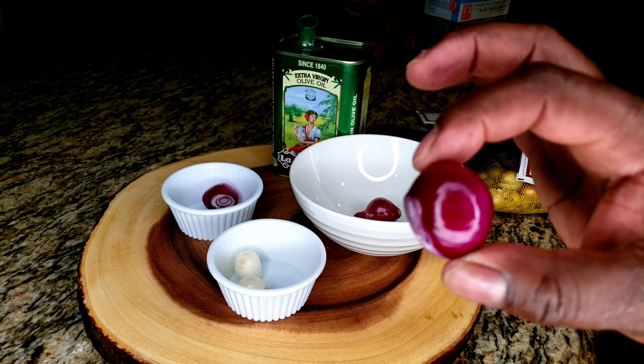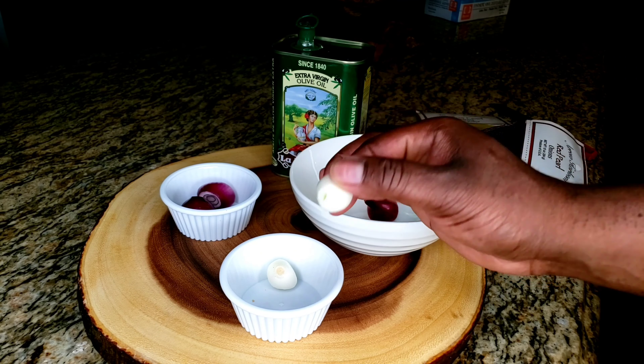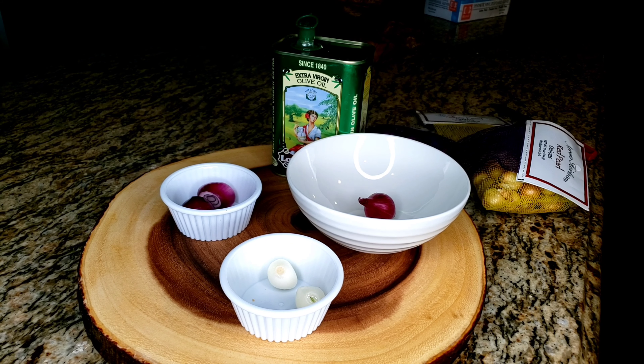It's a side dish, very delicious. You can put it on your steaks, your burgers, you could put it on some fish — you could put it on whatever you want.